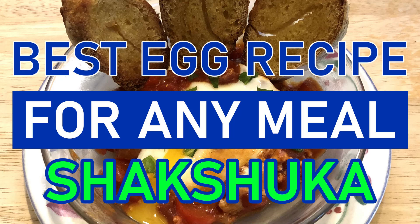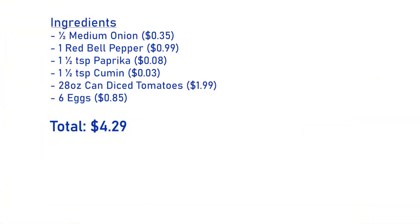Welcome back to the channel all about cooking for beginners. Today, in keeping with our six ingredients for under six dollars series, we're making shakshuka — a recipe you can eat for breakfast, lunch, or dinner.